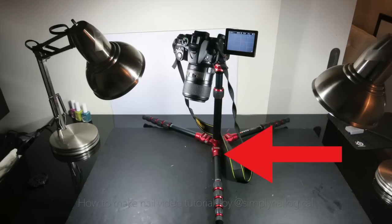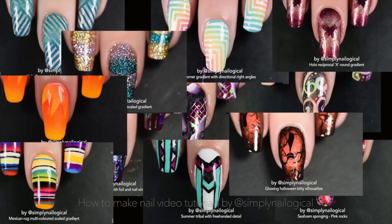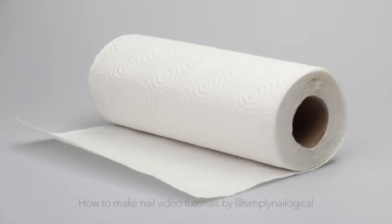Every now and then I'll have some nail art casualties in the form of polish all over my black foam board. So when that happens, I just move it around or flip it over. But also because we don't want people to get too distracted by the sparkly awesomeness, and instead have the nail art itself pop in your face. It's up to you what background you film on, but any of these options are probably better than a paper towel.